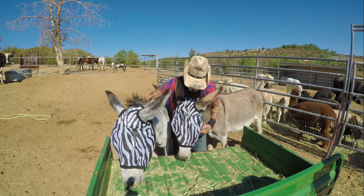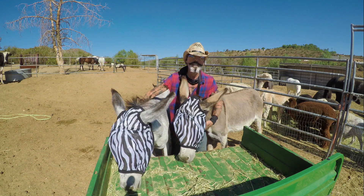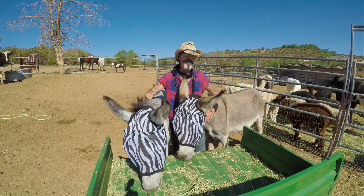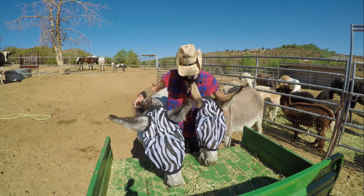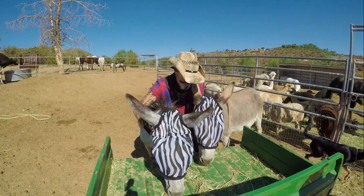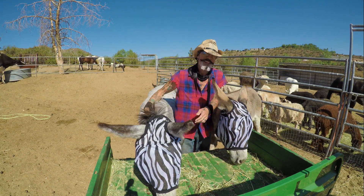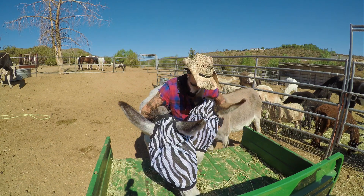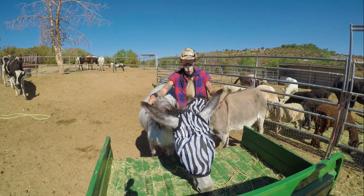It seems to be working well. At least their eyes are protected - there are a few flies on their nuzzles but it seems to be doing the job. The zebra stripes are pretty successful so far! Lily, look up, tell everybody how cute you look! And Hazel, look up - speak! 'Leave me alone, I'm eating right now.' That's all she's ever doing - munching away. There we go, the zebras!